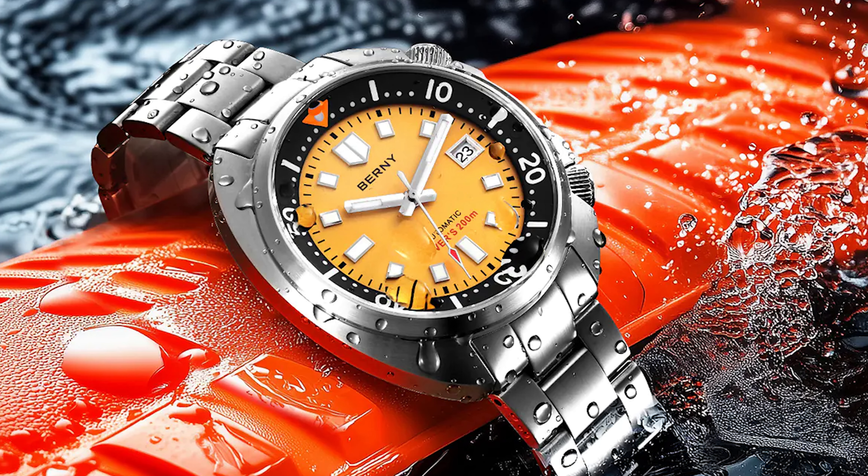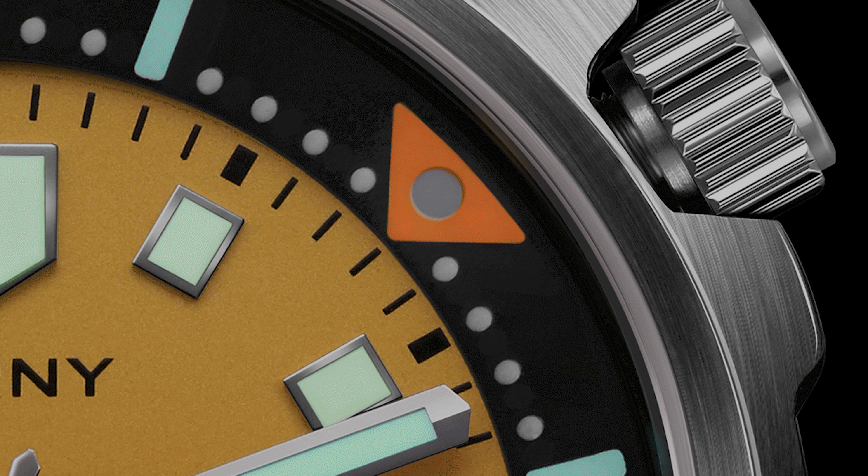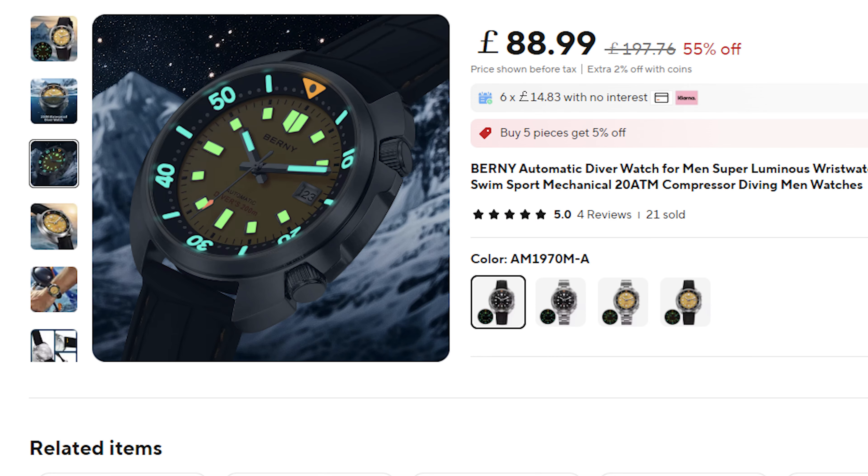They have it available in a classic black but they also have a really stunning yellow, and there's just something special about yellow dive pieces. It works so well with those black accents. Packed with a sapphire crystal and NH35 movement and all the other solid specifications, you'd be hard pressed to find a better deal at £90. I think it's an incredible price and remember those sales are coming.